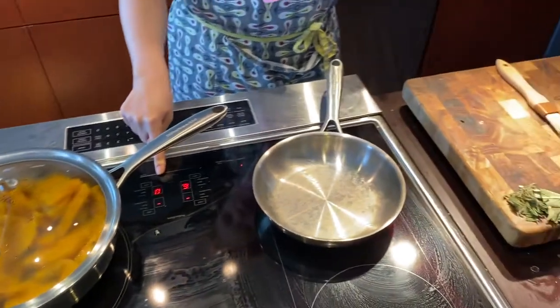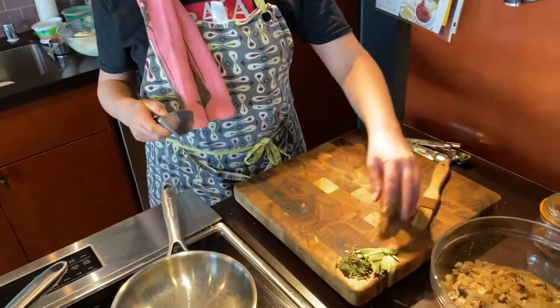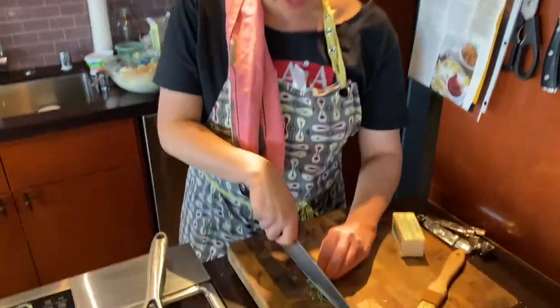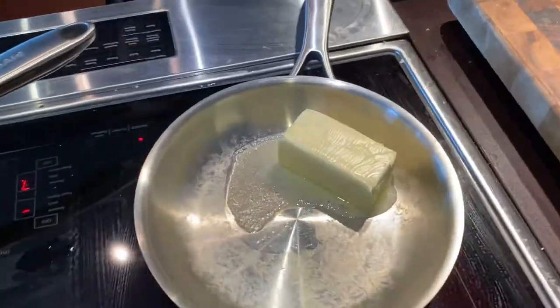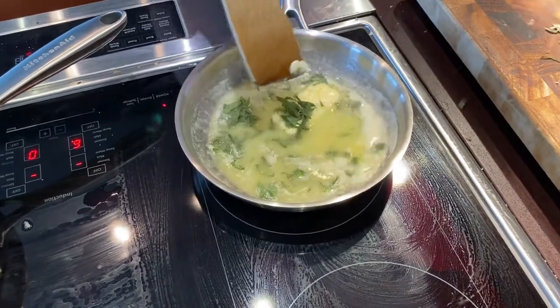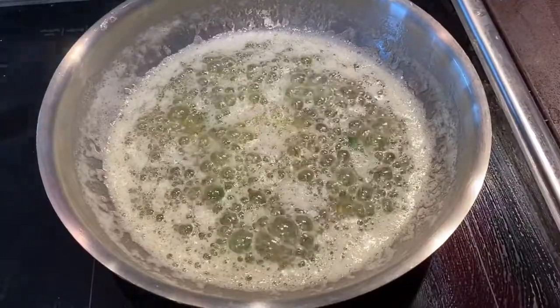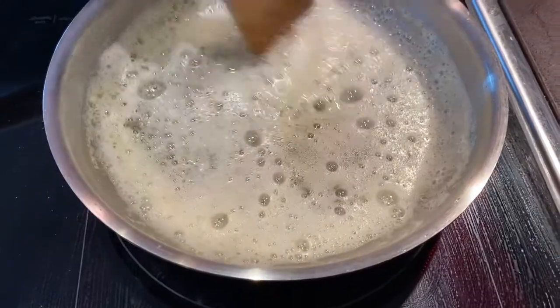Sage brown butter. So I'm getting my pan pretty hot here. Slice up a little more sage — you can just do a quick chiffonade of this. Let that melt for a minute. Now that enough of the butter is melted, I add my sage. You want to let it sit still long enough to do its thing, but you don't want to burn it. That is brown butter.